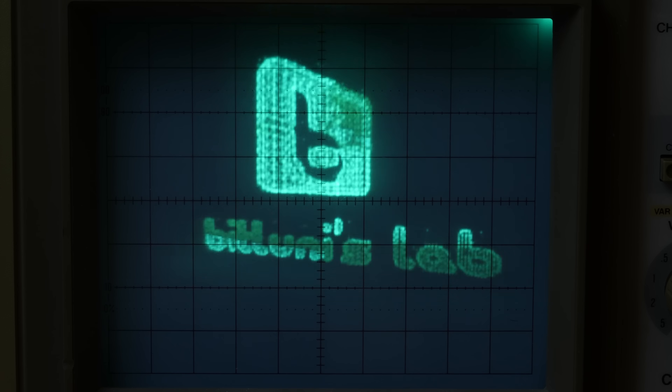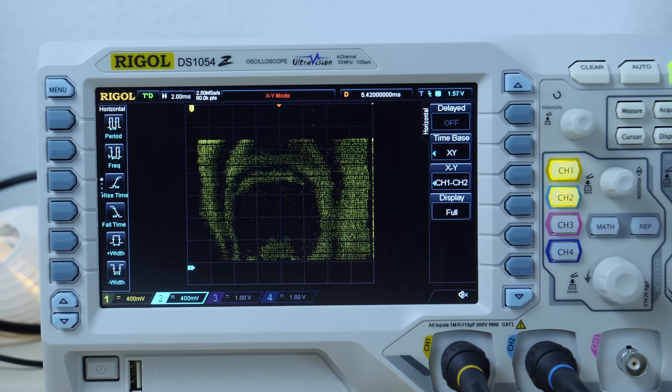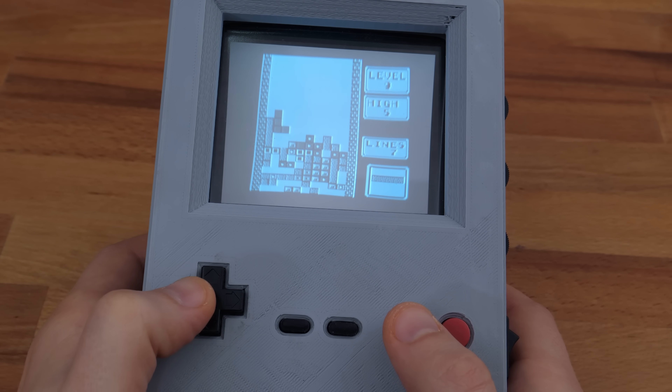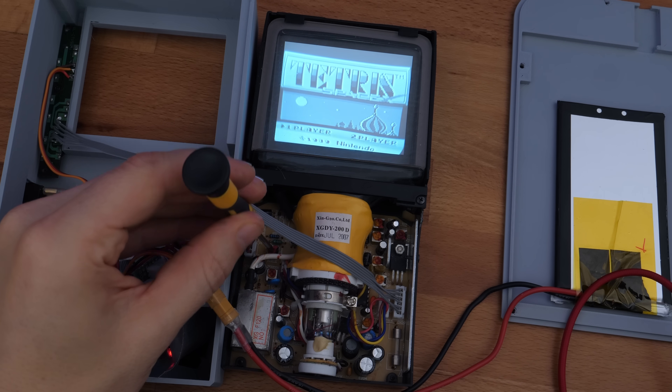No matter if vector graphics, analog TV signals, VGA or LEDs — through the 11 years of my channel there was always some sort of visual theme. And since my fascination with the good old CRT technology is even increasing, I thought I should do some experiments.